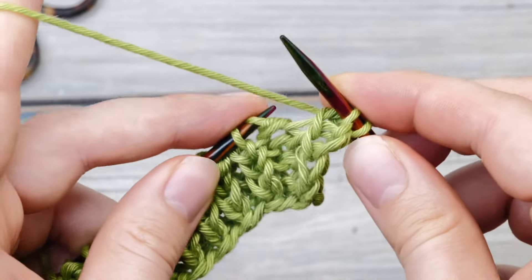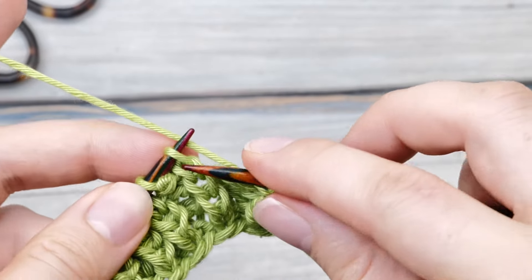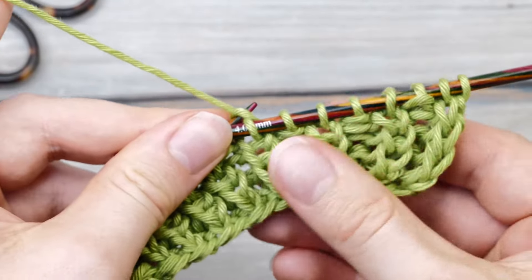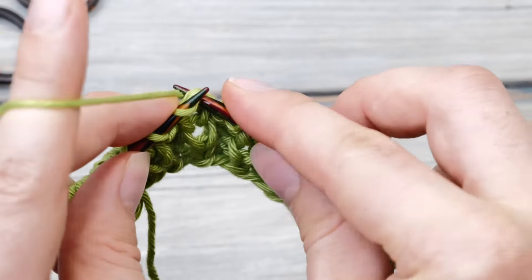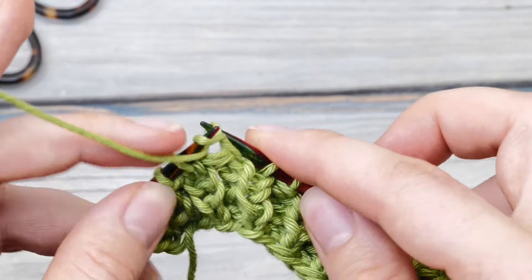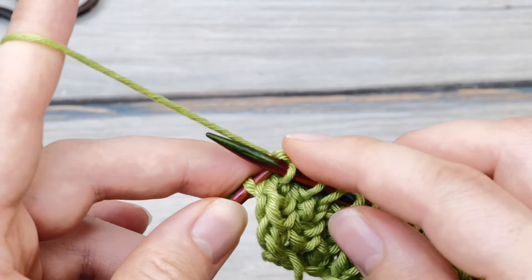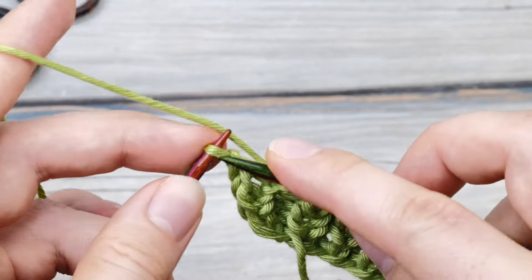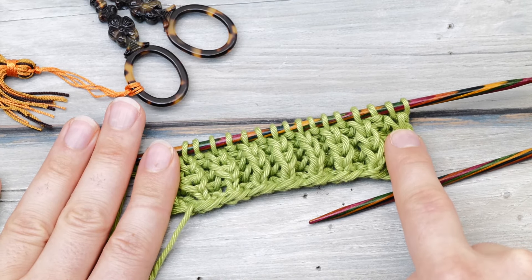You will soon notice that the fisherman's rib is a kind of slow knitting stitch pattern. It will typically take around six, eight, or even ten rows until those fantastic structured and squishy ribs emerge, so be a bit patient. You will also notice that the fisherman's rib is quite the yarn eater — you need quite a lot of yarn compared to a one-by-one rib stitch. But is this the only way to knit the fisherman's rib? There are actually three more ways to achieve the exact same result.